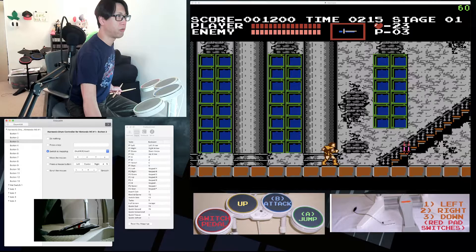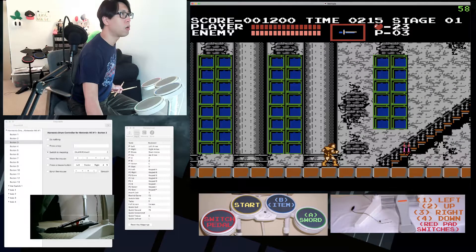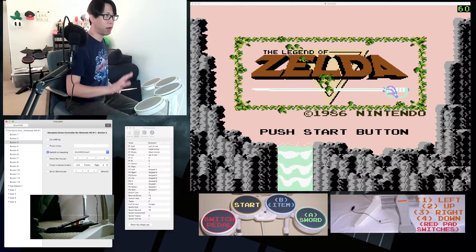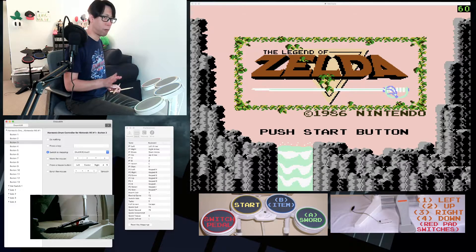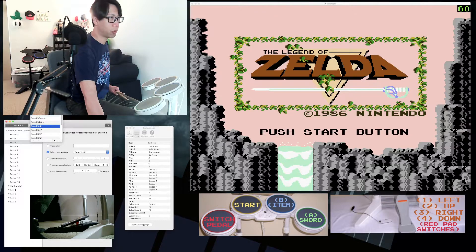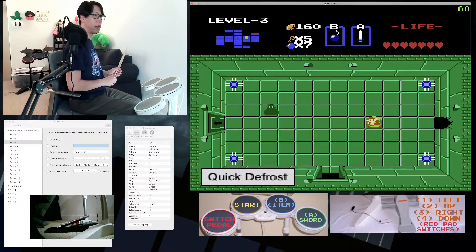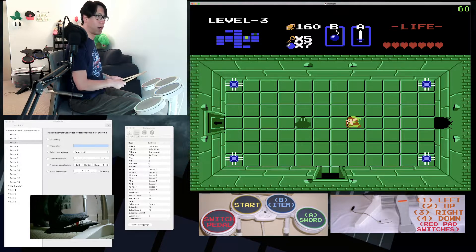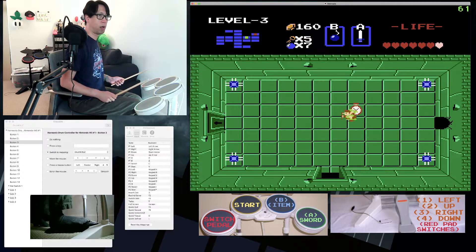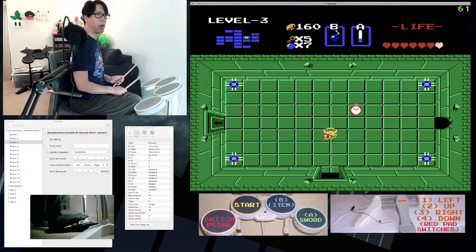Another game I play is The Legend of Zelda, and I have a slightly different mapping for that. Since Link needs to move in all four directions, I use four mappings: left, up, right, and down. Pressing the red tom cycles through those. Right now I'm in left mode so Link walks left. If I want to move upwards, I hit the red tom once. I have to be very cognizant of which direction the foot pedal will make Link walk, since I can only move him in one direction at a time.